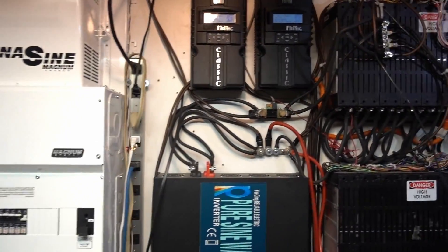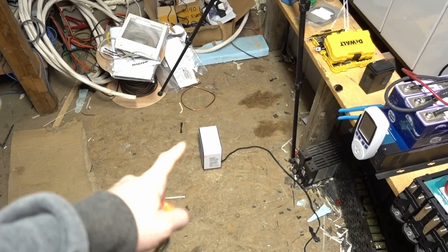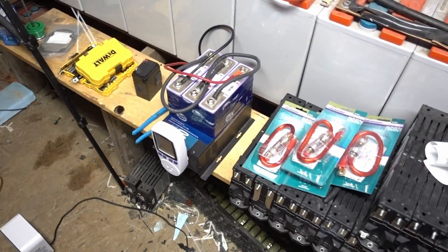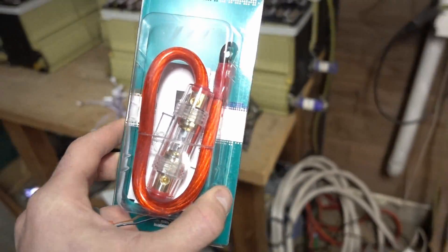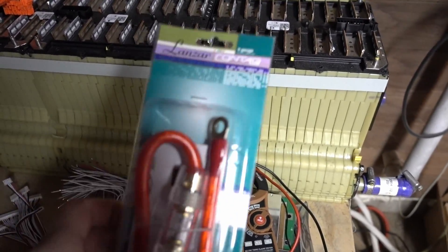We got the power all working well — almost full batteries with only 400 watts coming in. We're running a 1500 watt heater inside and also a 750 watt heater here. I've got a little contraption I'm testing with these Chevy Volt batteries. I'm gonna be putting 60 amps per two sections of 48 volts, so 30 amps each, going to a 100 amp BMS.